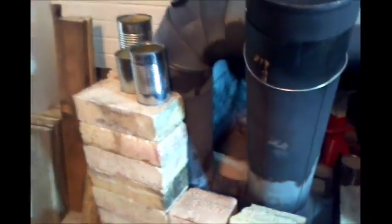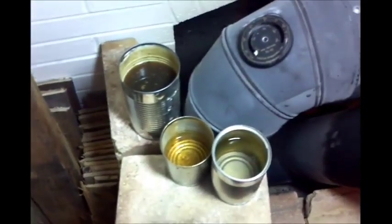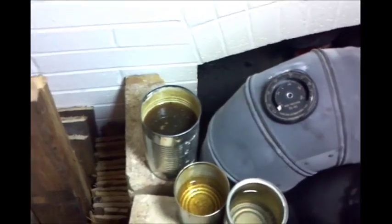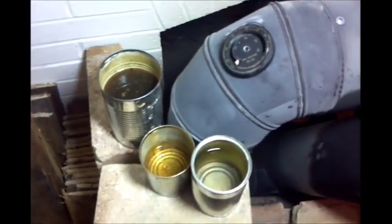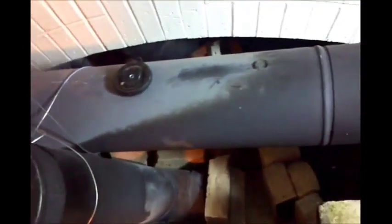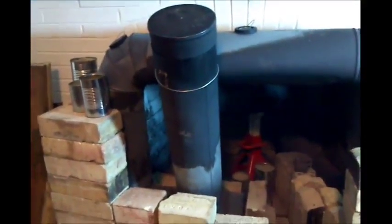To give you an idea of humidity — these containers were full when I left. The tall one has my orange peel oil and water in it, and the other ones were just water. They went down that much through the firing of the stove. I'm thinking I'm not going to re-fire tonight — I'll wait until morning to save wood. But that means it'll be colder in here in the morning. Decisions, decisions.